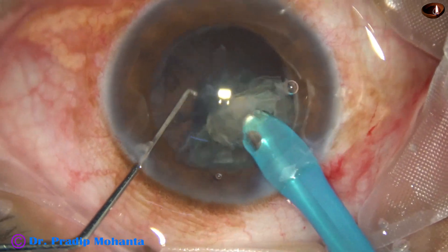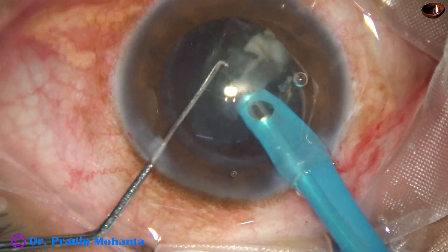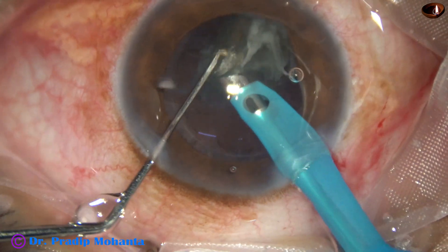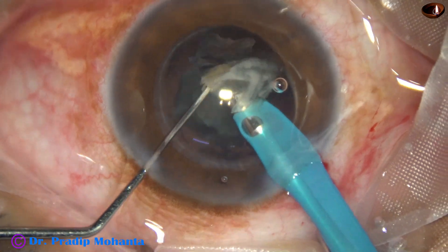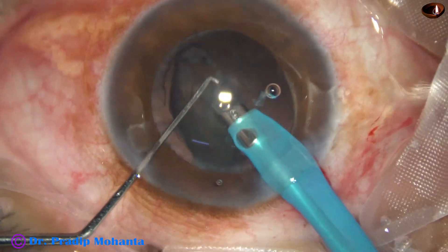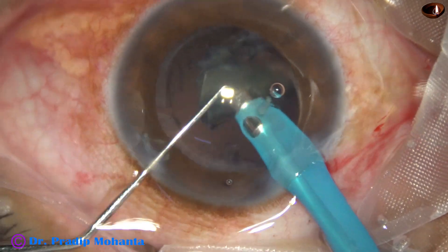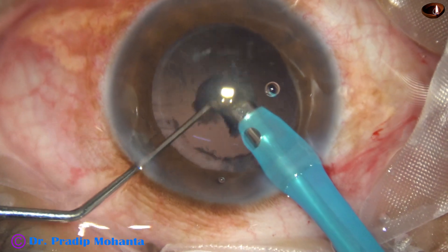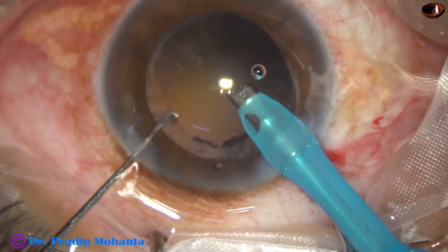This is the last but one piece. During emulsification of the last piece, the parameters are reduced — vacuum 350 and flow rate 35. The incidence of posterior capsule rupture is much lower nowadays in my hands because I take these precautions of lowering the parameters during the last piece and emulsifying it slowly.